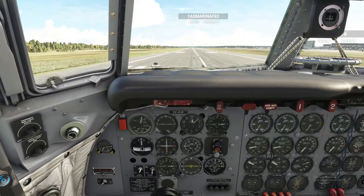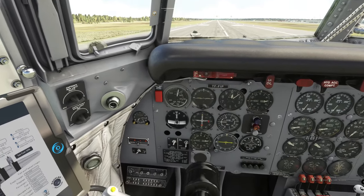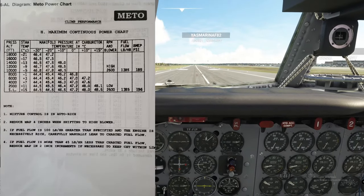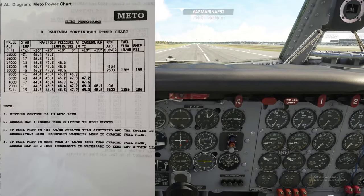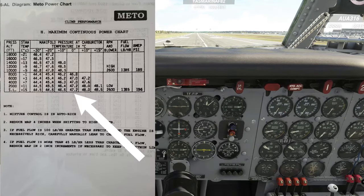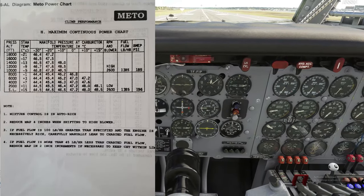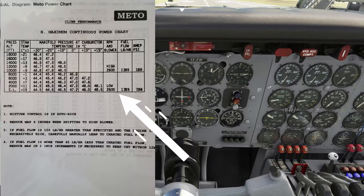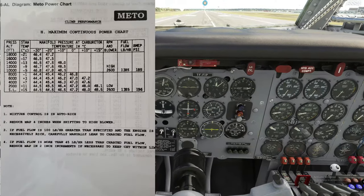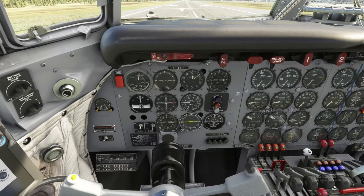After we get in the air and pull the gear up, we switch to MIDO power — that's between takeoff and climb. Looking at the MIDO power chart: at sea level up to 2000 feet with a zero-degree air inlet temperature, we're at 47.2 inches manifold pressure, decreasing to 46 depending on air inlet temperature. RPM comes down to 2600, still in low blower, at 196 BMEP.